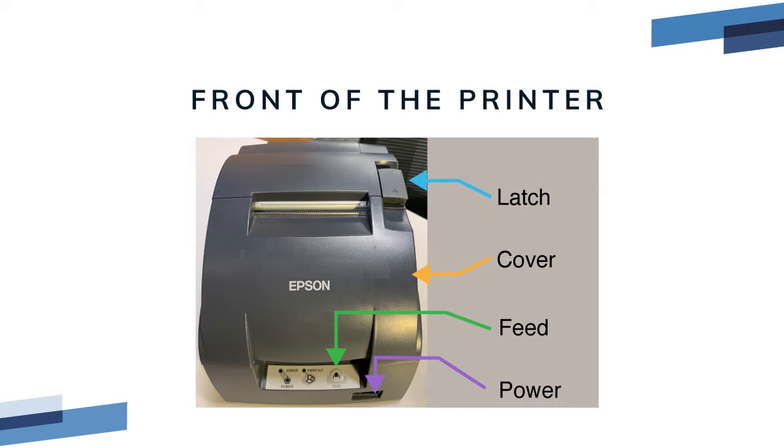The front of the printer has two buttons. The rocker switch on the front is for power. On the front panel is the paper feed button, indicated with a feed icon.